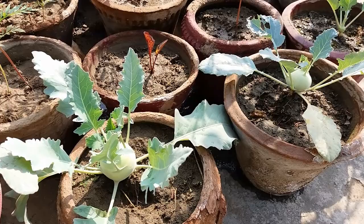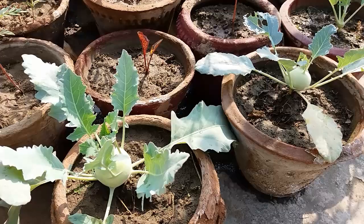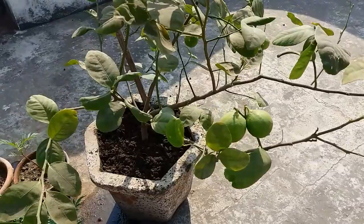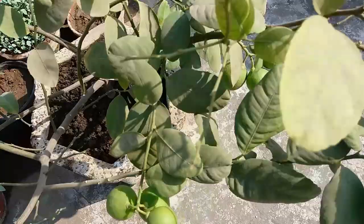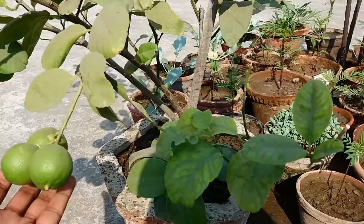I have put a lemon tree in my terrace garden which I made a year ago using air layering. This is the first plant — here is a lemon tree with a total of 10 lemons. This is the growth after one year; I made it from air layering.